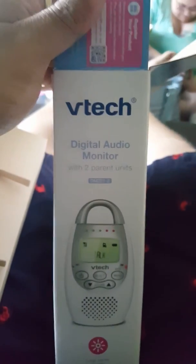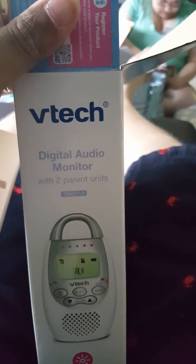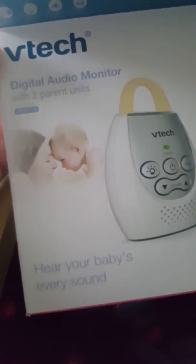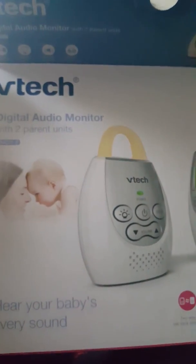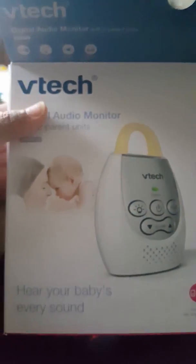So yeah, there you have it — the VTech digital audio monitor with two parent units, 60 dollars, not a bad deal for what you get. There's really not enough money in the world that you can spend to keep your baby safe and protect it. I'll put up more reviews on more baby stuff in the next few days because we have a lot.